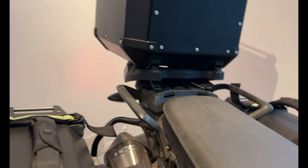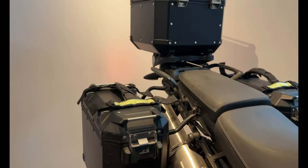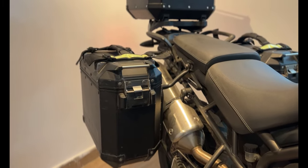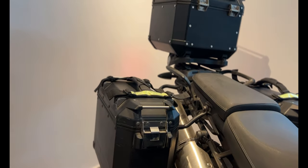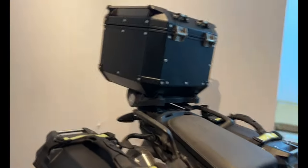I also have the Arrow exhaust on her. Let me just show you how she sounds — that's how Masaba sounds with the Arrow exhaust.